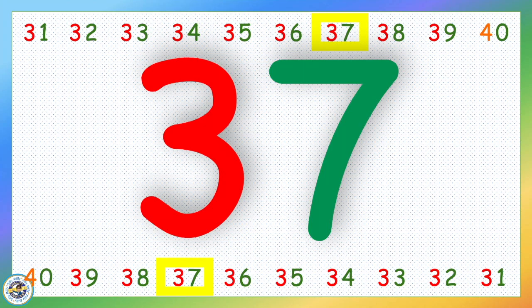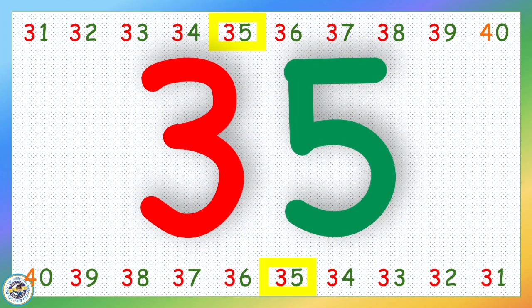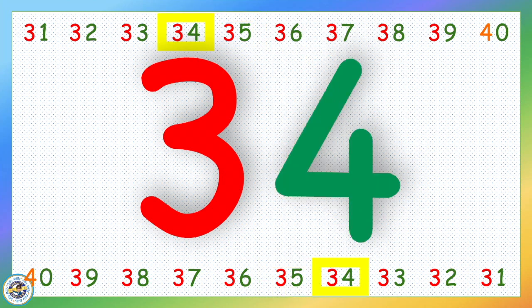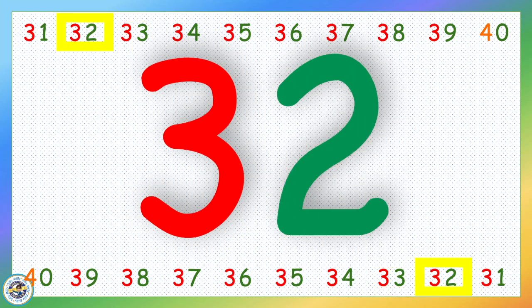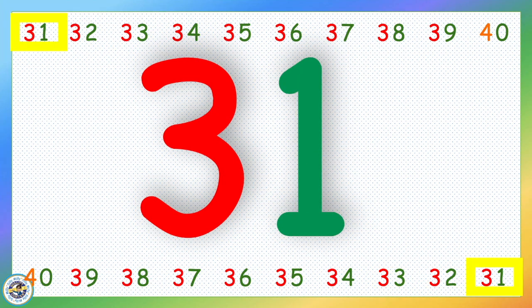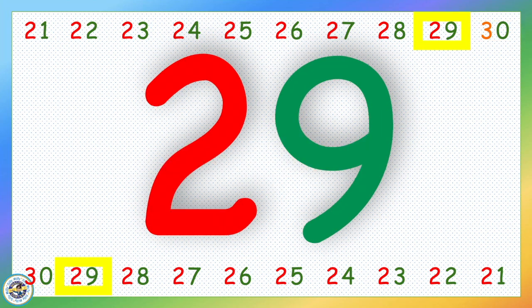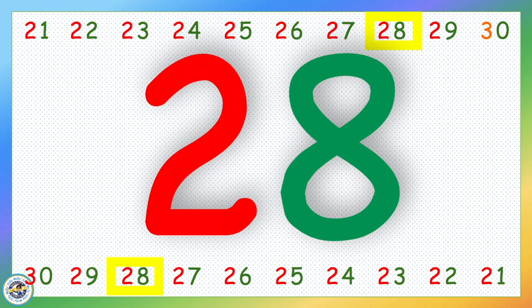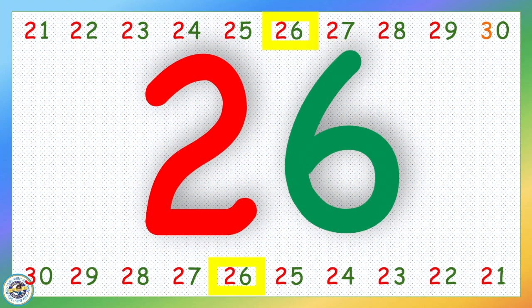37, 36, 35, 34, 33, 32, 31, 30, 29, 28, 27, 26, 25.